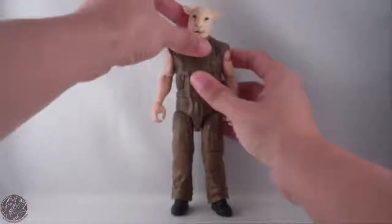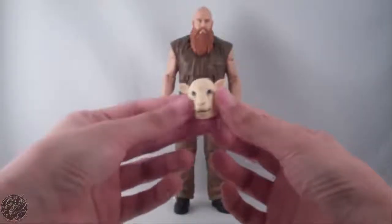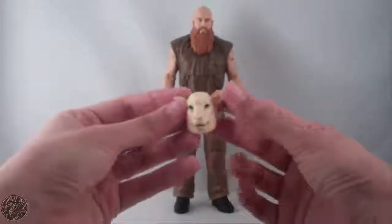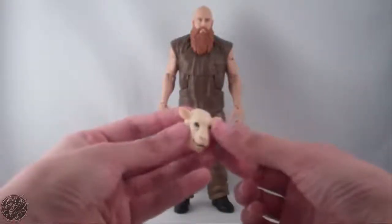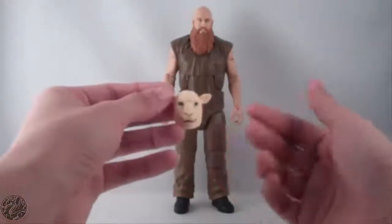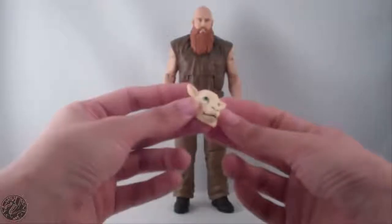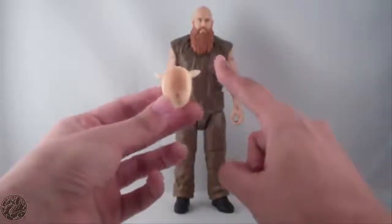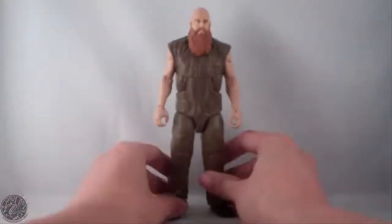And what is Rowan without his creepy sheep or lamb mask? Nice detail on it. I would have liked it if they'd thrown in some kind of wash to make it look more worn and like it's been through some damage — something more than just this white-beige color. But it does have the wool sculpted in, and it is fitted to conform to Rowan's face.